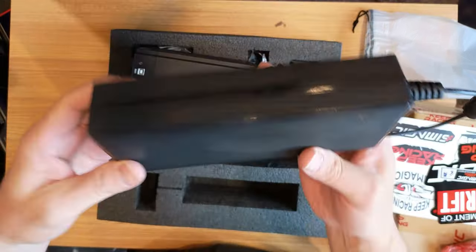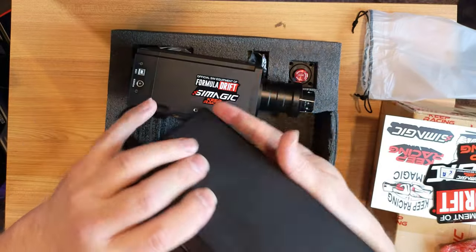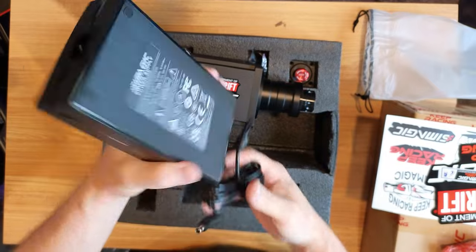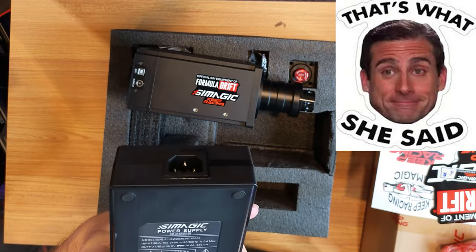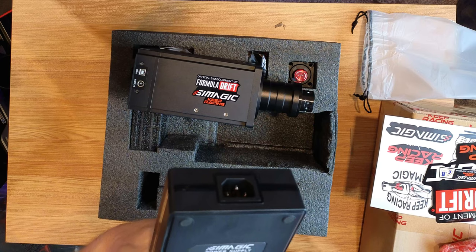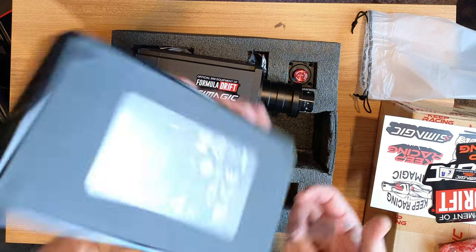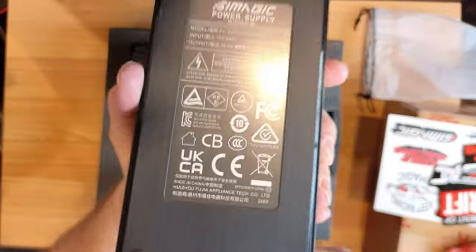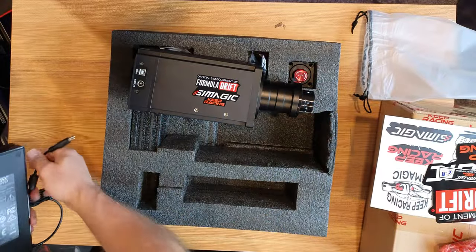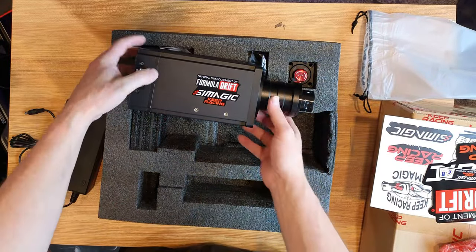This looks like a much bigger power supply than what I've seen in other videos. It looks like a little light on it. This is a 360-watt supply, 50/60 Hz. Nice long cord — plugs into the base right there, and of course connects to your PC.